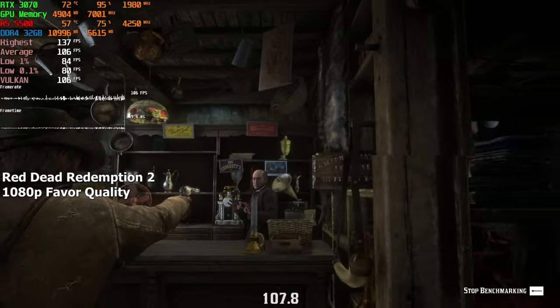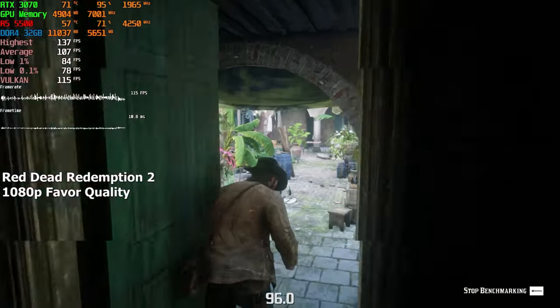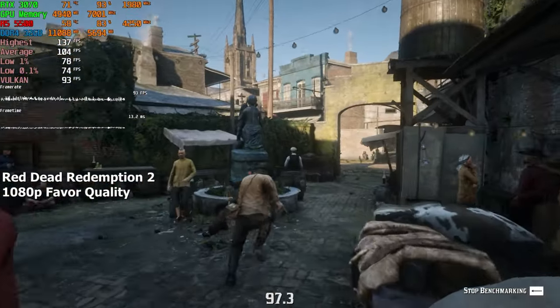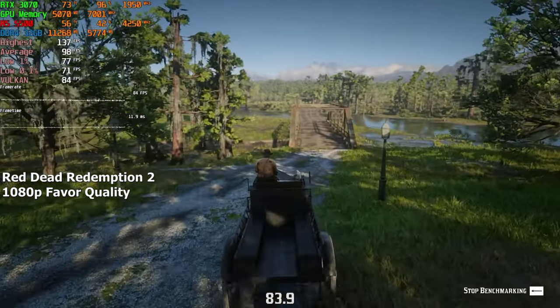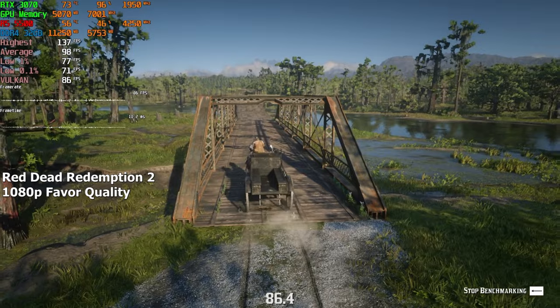Red Dead Redemption 2. Here I chose the highest preset and went into the built-in benchmark. At first, I was kinda worried that we were gonna get less than 60 FPS. But apparently, I was very wrong. The FPS stayed above 80 at all times, and sometimes it even went into the hundreds. On average, we achieved a solid 98 FPS.